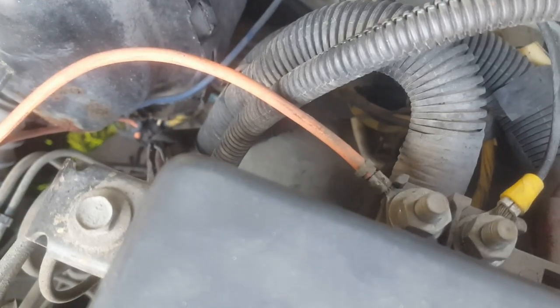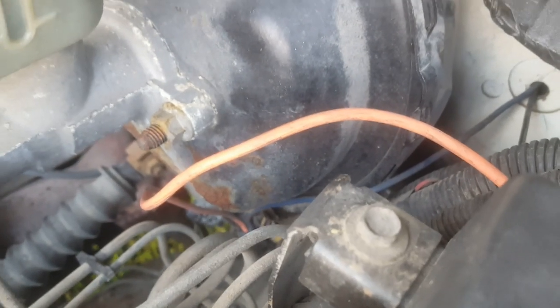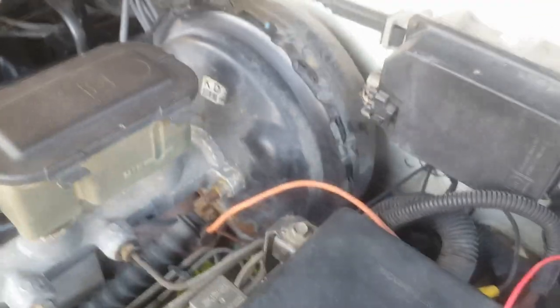This one looks like a factory connector, so that may need to be there. Somebody may already know what that is and I'll tell them, don't mess with that. I'm not going to mess with it.